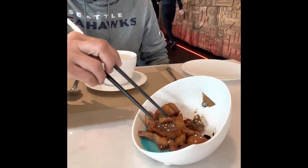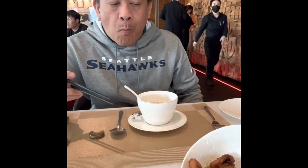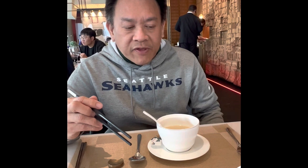This is a smoked fish — Beijing smoked fish. It's very crispy and soft with a little bit of sweet taste.